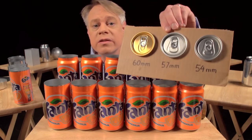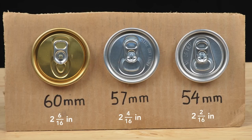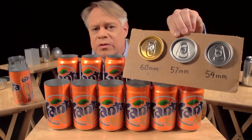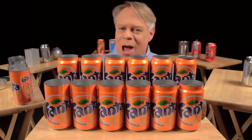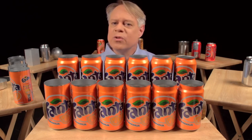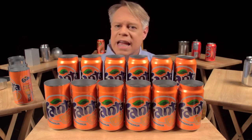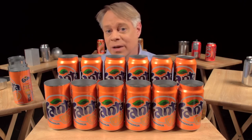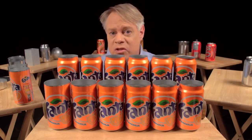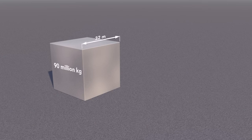Since the 1960s, the diameter of the can end has become smaller by 6 millimeters — from 60 millimeters to 54 millimeters today. This seems a tiny amount, but the aluminum can industry produces over 100 billion cans a year, so that 6-millimeter reduction saves at least 90 million kilograms of aluminum annually — enough to form a solid cube of aluminum 32 meters on a side, comparable to a 787 Dreamliner with a 60-meter wingspan.